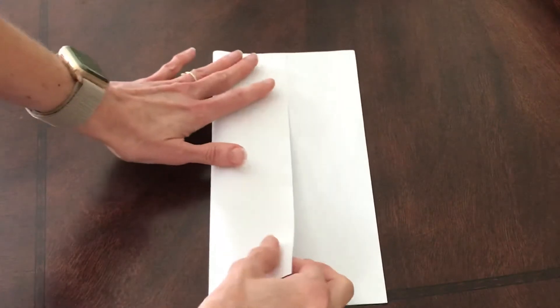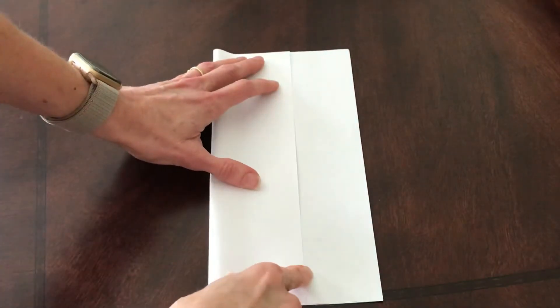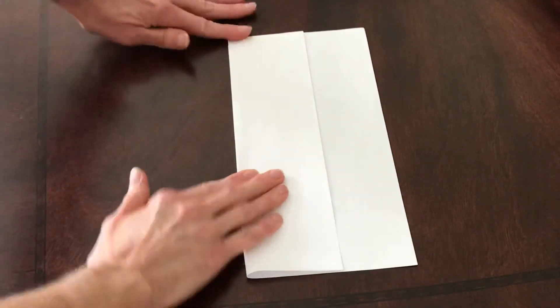I'm starting out with a piece of paper — it can be any paper, but I'm using plain. What you want to do first is fold it so that the edge of the paper is roughly in half of the paper space. Now when you unfold it, you've got one-third here and two-thirds here.